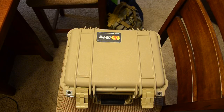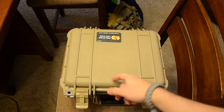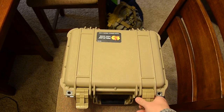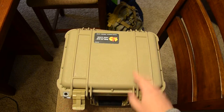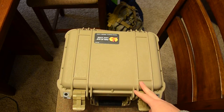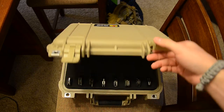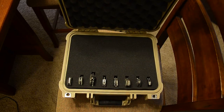They're not susceptible to pressure changes. They come in neat colors like this tan, and you can lock them — they have little spots for locks. This one came with pluck-and-place foam, so I figured I would use it as a knife case.